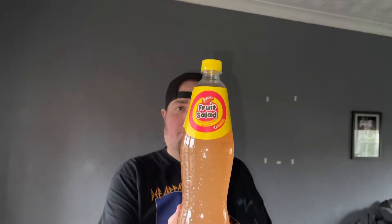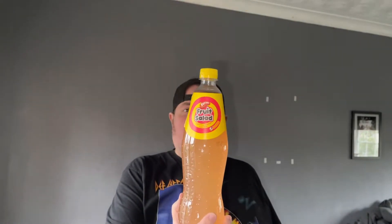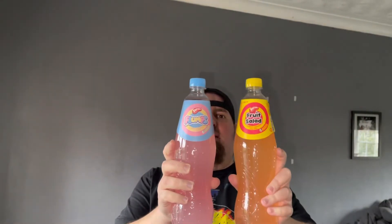Hello guys, welcome back to another video. So we've got some soft drinks today. One is fruit salad, raspberry and pineapple. So these are the take on the sweets, you know like childhood sweets, UK sweets. So we've got fruit salad and we've got Flumps, made by Barrett.